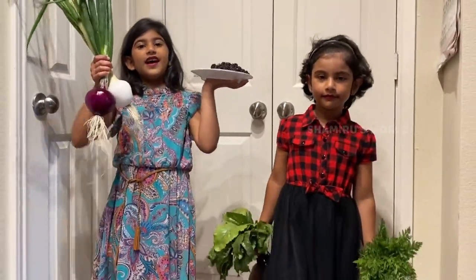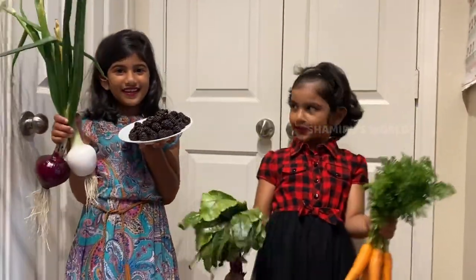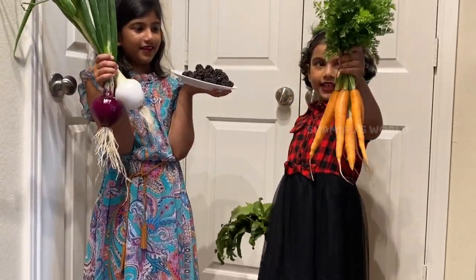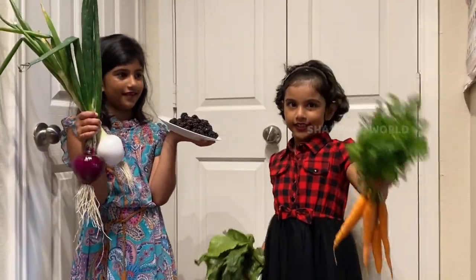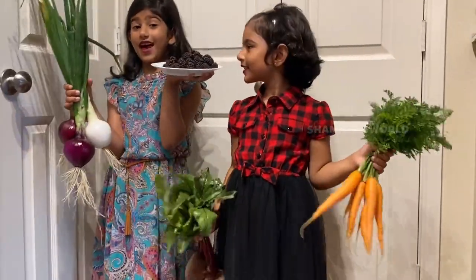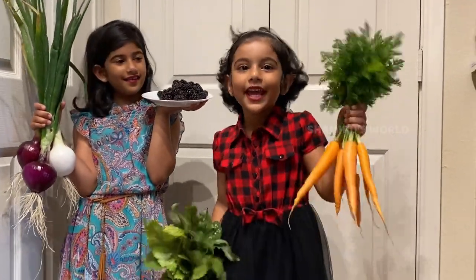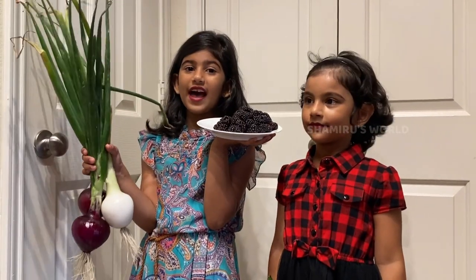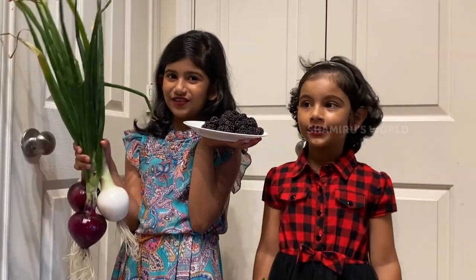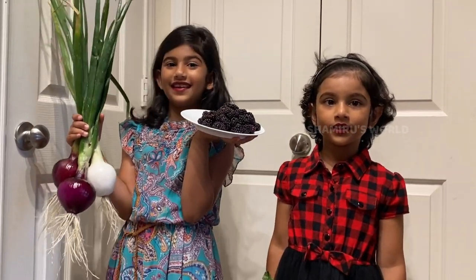We got the vegetables and fruits from the farm and cleaned them — tiny clean! Yeah, these carrots are so clean, little leaves are clean. We got the vegetables for cooking and the blackberries for the main thing — blackberry pie and blackberry cake. Remember in our last video we got strawberries? We're going to use those to make a jam and spread it on the blackberry pie and see how it tastes.